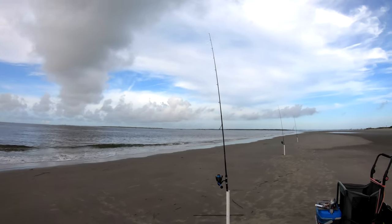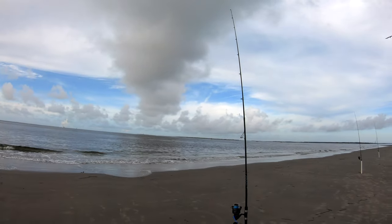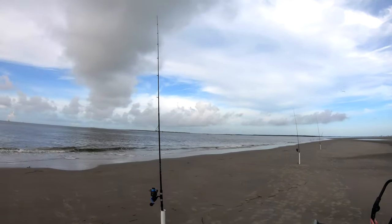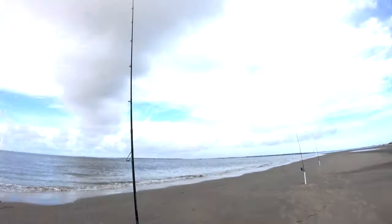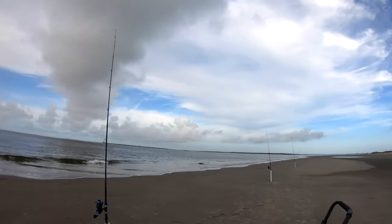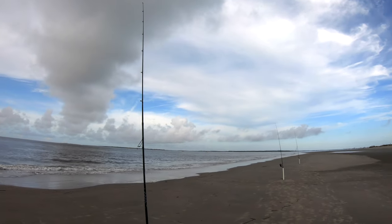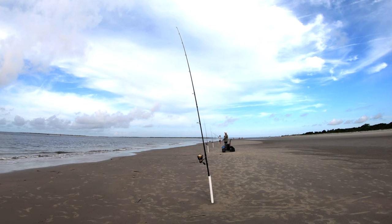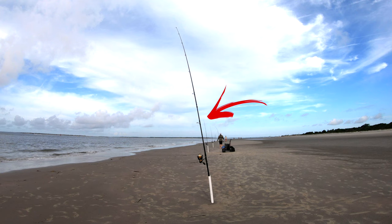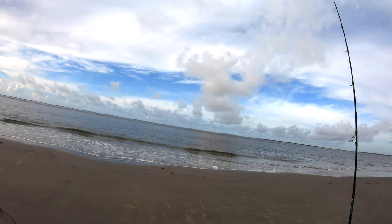We're just waiting right now — missed a big shark, had a couple bites on the small pole, no luck so far. We need to get some fresh bloody bait to get the scent in the water. Right now it's all frozen stuff, which is fine, but anything fresh is better. Even cut bait from that day, if you haven't totally frozen it, it's going to be better. All right, there we go — that's a good bite.